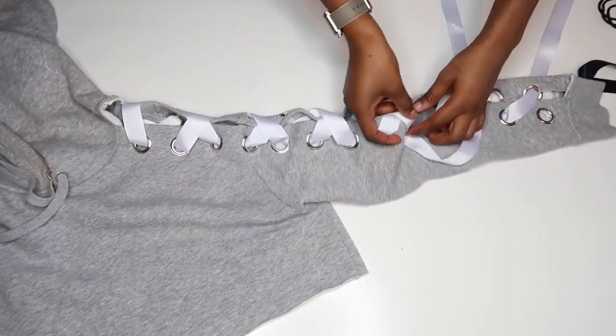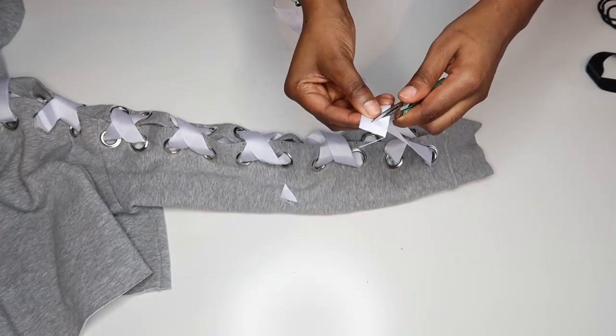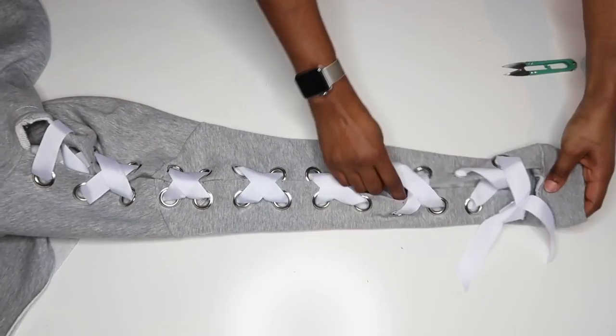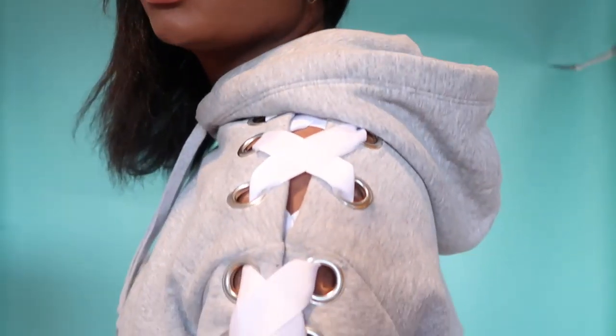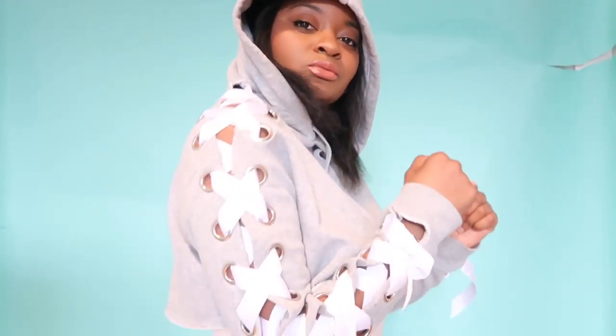And here's the final product! Hopefully you will love this as much as I do — I will definitely be wearing this often. This is a no-sew project, so it's really quick and you can easily get this done in an hour or so. No sewing machine needed.